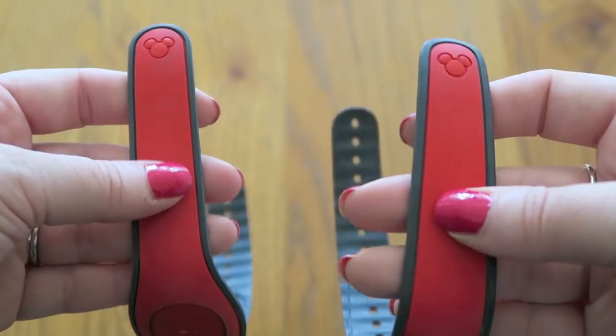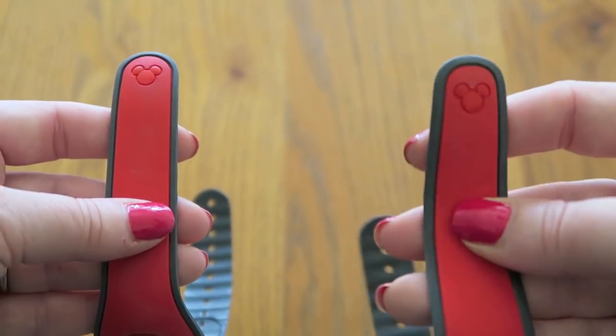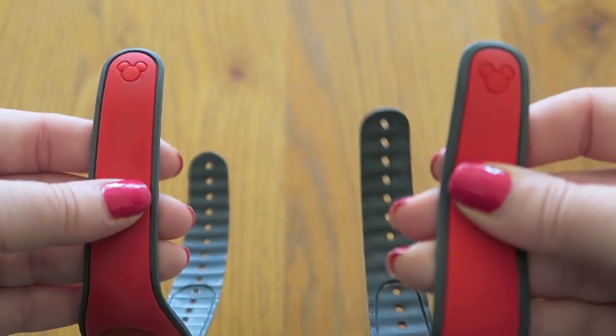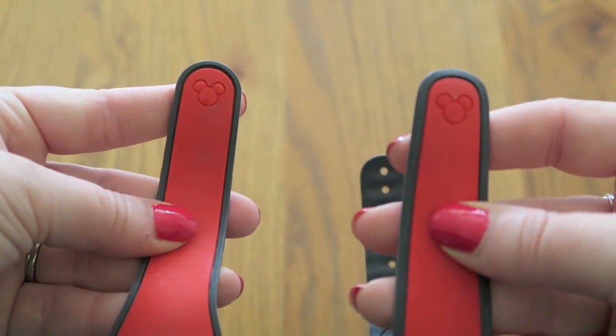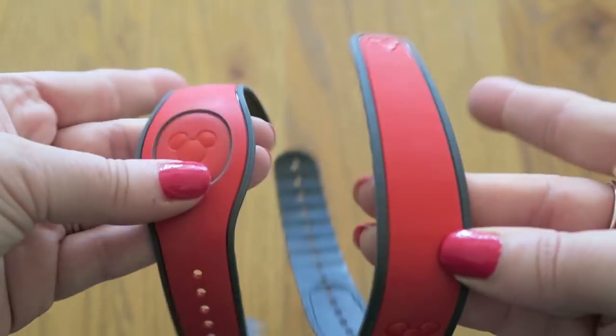The original Magic Bands were very, very thick-feeling. This is actually the second version, so they did bring out a thinner band. This one feels slightly thinner again though, I would say, but other than that they're very similar all the way down the actual band.